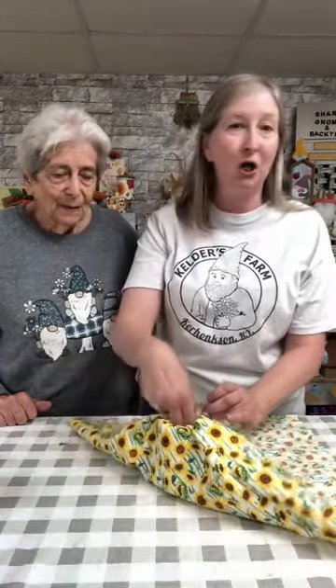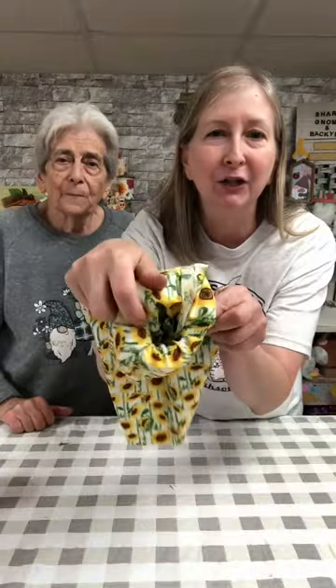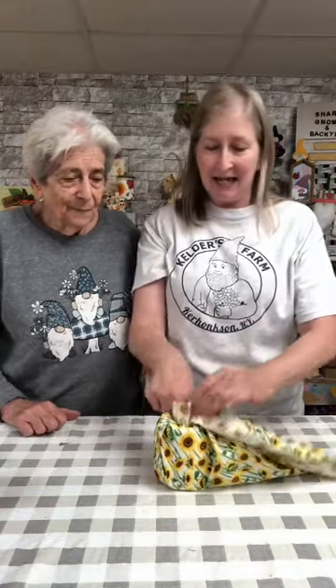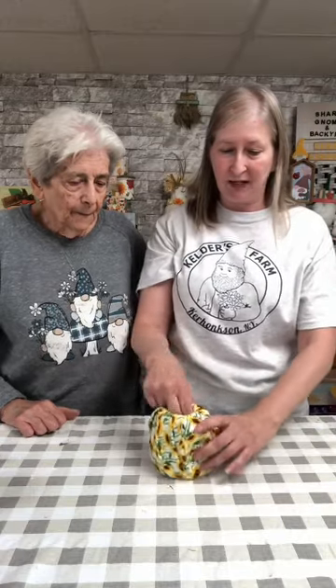Let me show you how we like to do our toilet paper pumpkins. You're just gonna place your roll of toilet paper right in the middle of your fabric, and then you're just going to start bringing all of the ends in and folding it. You just keep going around in a circle, stuffing your ends in the center, and you get a nice cute little crease there. Keep stuffing — there is a little extra fabric here, but I'm using it all to make this project very simple, no cuts or anything. How cute is this, especially with the sunflower pattern!